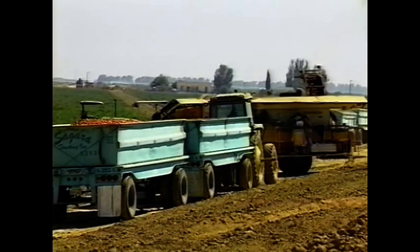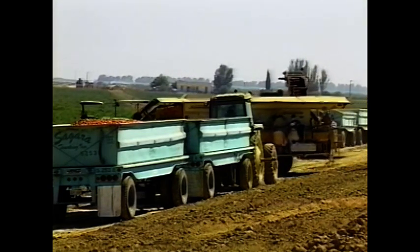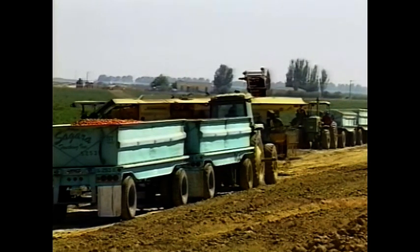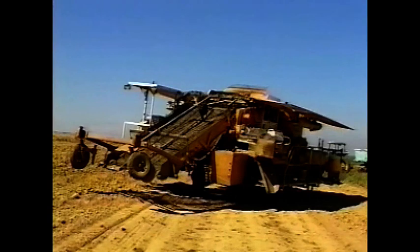Before starting the conveyors, the operator should sound the horn indicating that the conveyors are about to be set in motion. All personnel must keep their hands and clothing away from chains, belts, and any other moving parts to avoid potentially serious accidents. Clearing vines and other obstructions should be done only when the operating controls are in the off position and the engine is turned off.